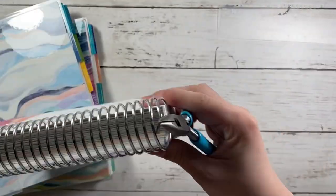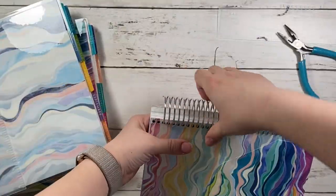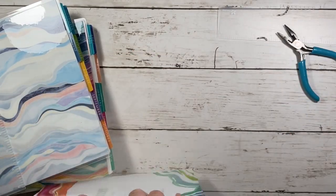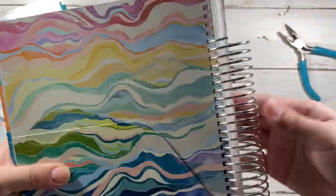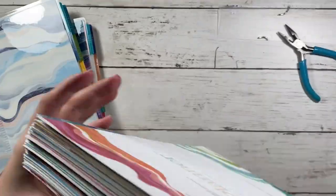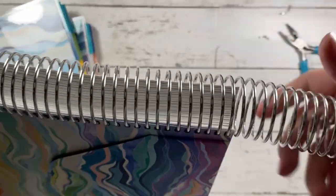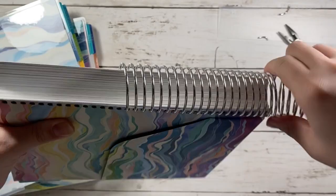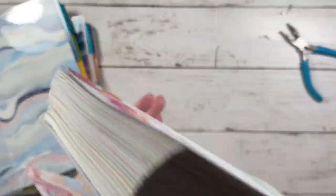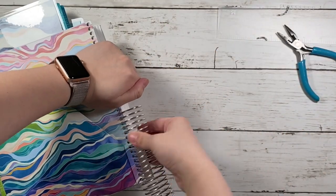I wanted to keep the coil but I ended up just snipping off the bended part because I didn't really need it and I could use it for a smaller project. The uncoiling process became easier since I didn't have to worry about the bends and it wouldn't ruin my pages. It did ruin my vellum a little bit, but I already have two other vellums from the daily duo so it didn't really matter. I'm going to quickly speed through the uncoiling process and then catch back when I combine everything together.